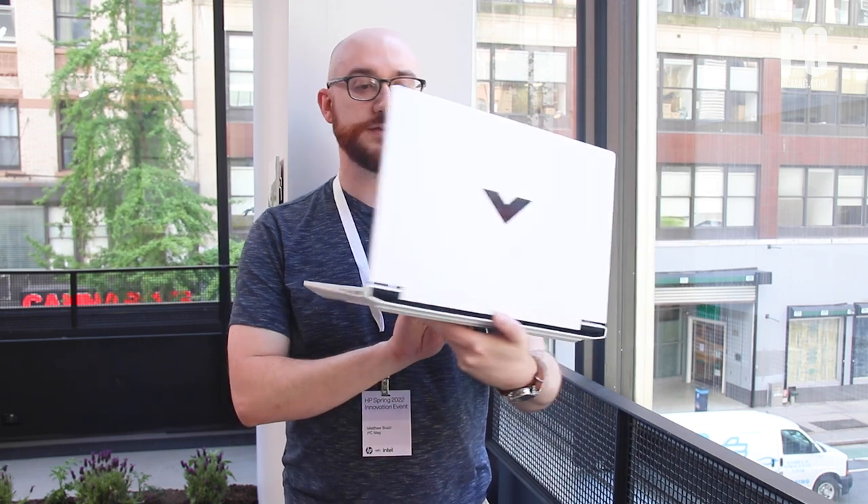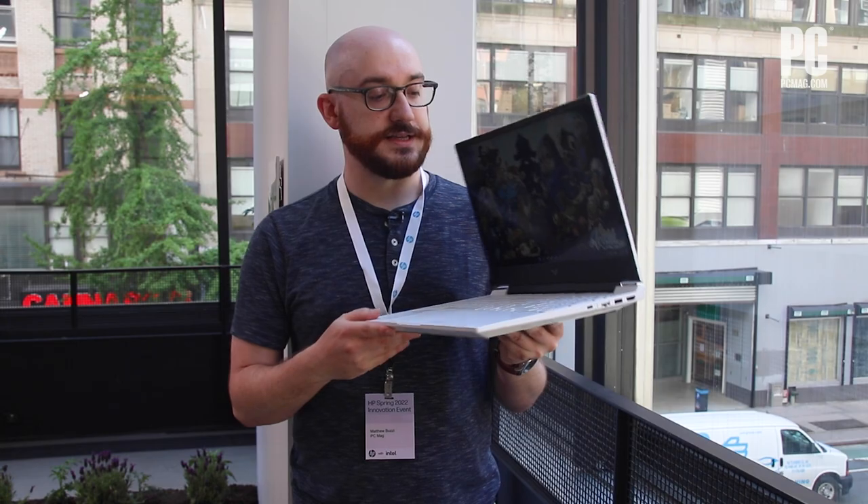Hi, I'm Matthew Buzzi with PCMag, and this is the HP Victus 15. The Victus line is HP's more budget-friendly gaming option, as opposed to the Omen line, which is sort of the premium and pure power play. We've seen a couple systems across a couple product categories for Victus, and this is the 15-inch budget gaming laptop.